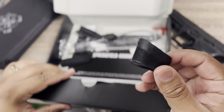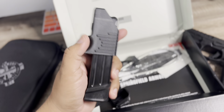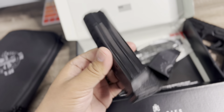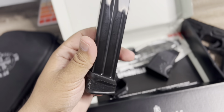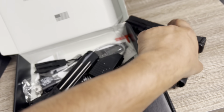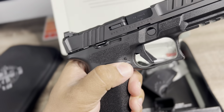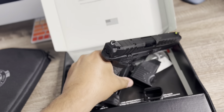I actually took one of the mags out of the box already — here you go. It's a 17-round mag with an extended base plate, which I believe brings you up to around 21 rounds, so you get extra capacity. It drops pretty easy. I also forgot to mention — ambidextrous mag release. So you've got that going for you as well.